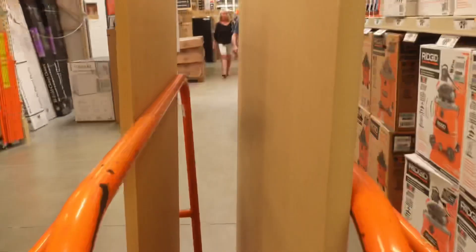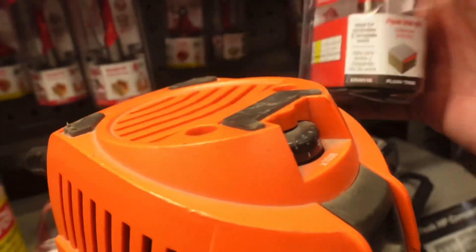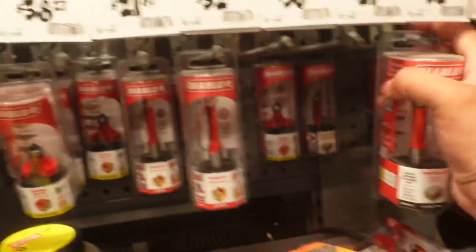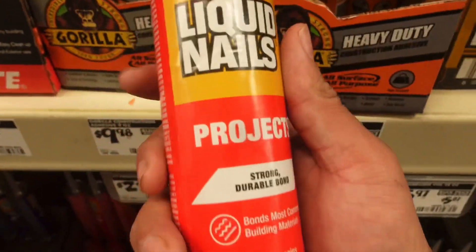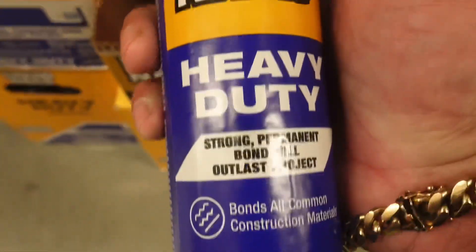We got it cut exactly how we needed it. We can just go home and trim them down a little bit or flush router them out and we're in business. I found a store that has some thicker material for the same price — I want to get that for the back of the bed because we're going to do a lot of woodwork and need to router some stuff out. I'm also grabbing some liquid nails — heavy duty — to seal up the box.